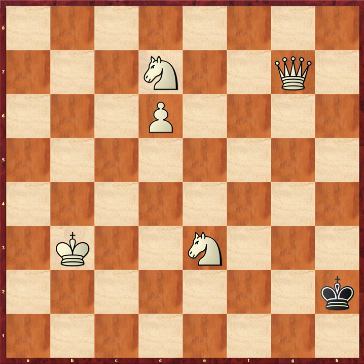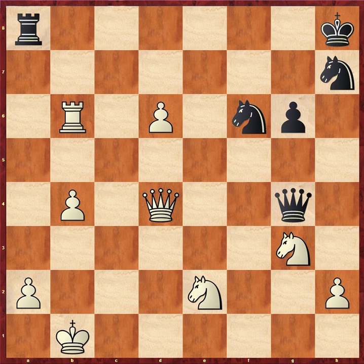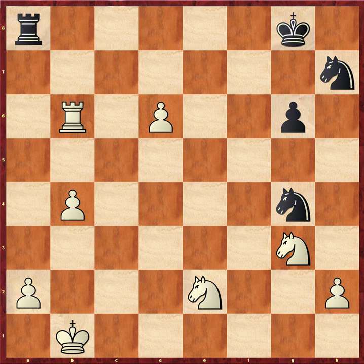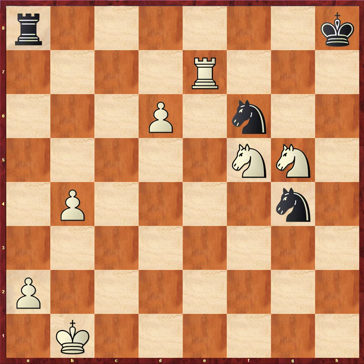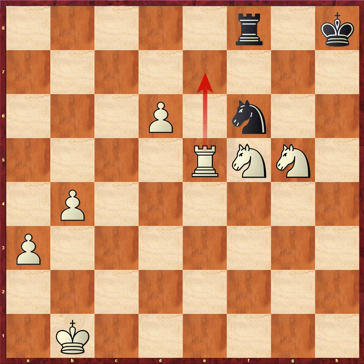Checkmate in 69, but it doesn't really matter — black would have resigned in real life. Probably here, I think any grandmaster would have said: I'm not going to be able to compete with a pawn on b4, a pawn on d6, a pawn on h2, and a pawn on a2. After that move, 9 out of 10 FIDE masters would resign — you're just a piece down and white's pawn militia is unstoppable.